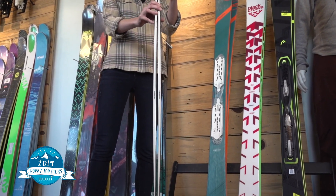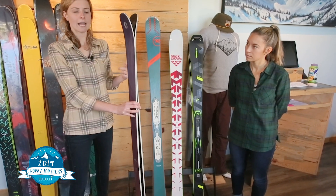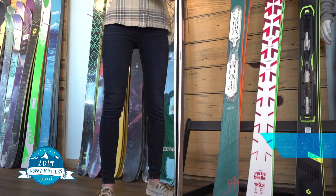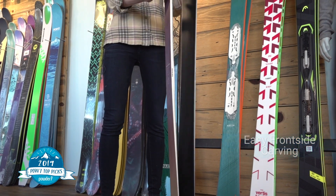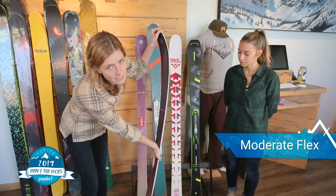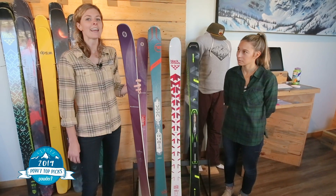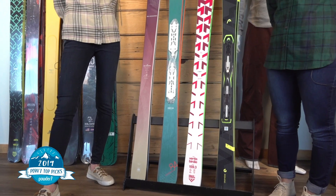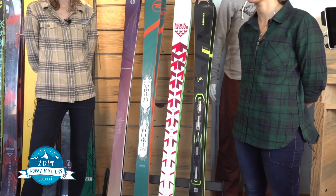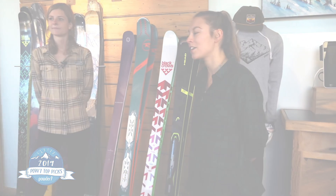The big thing about the Black Pearl is it is incredibly stable, damp, and easy to carve on the frontside. It can go fast when you want it to. It has a stiff flex without being overly stiff — it will allow you to ski fast when you want to or cruise with the kids if that's what you're doing that day. If you have questions about any of our new 2019 carving skis, feel free to call one of our experts or stop by here in Golden, Colorado.